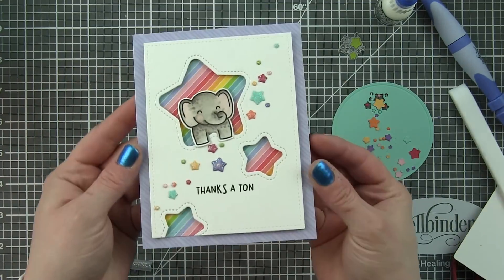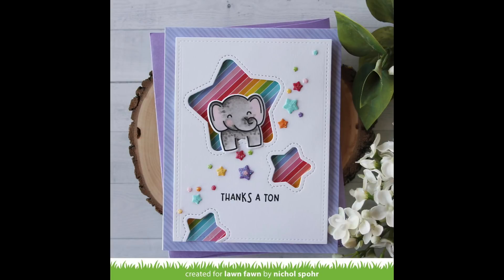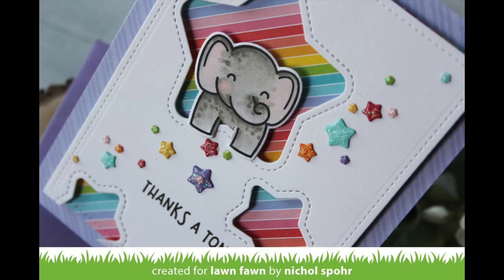I add some adhesive to the center and go ahead and pop my little star panel right there into the center. Thanks for joining me today for this card featuring an outside in stitched star frame. The supplies I used to create this card are listed and linked below the video. Here are a couple more videos featuring Lawn Fawn's stamps and dies that you might be interested in. Please subscribe for weekly card making and stamping videos — thanks for joining me today and we'll catch you next time.